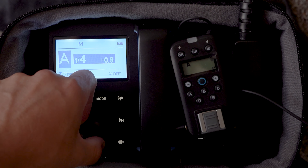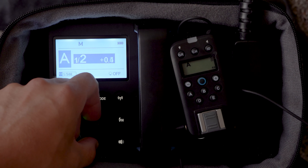Note: because you are connected via the sync port, you will not have remote power control of your flash. Next, use the controls on the flash to set it to full power, or 1/1.